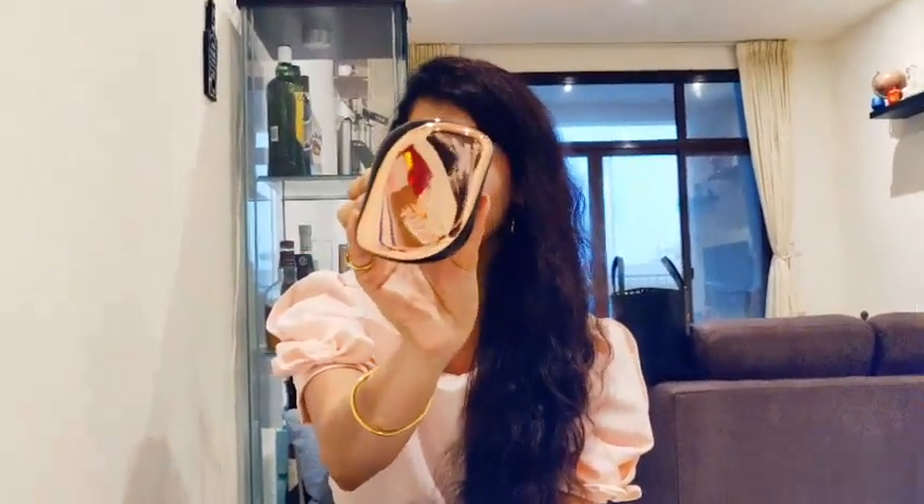Hi guys, this is Baktiabar Koopa Herati, also known as Paku, and today we are going to talk about the Tangle Teaser Brush. I am going to explain the benefits of this brush. The key benefit is that it helps in detangling the knots in our hair. It is said to be a pain-free brush as you can use it on dry hair as well as wet hair.